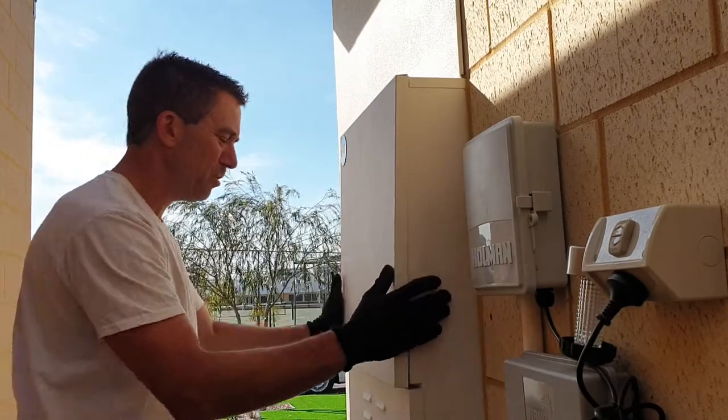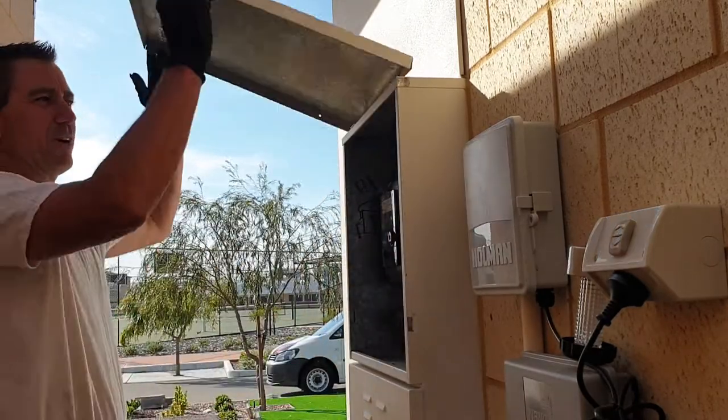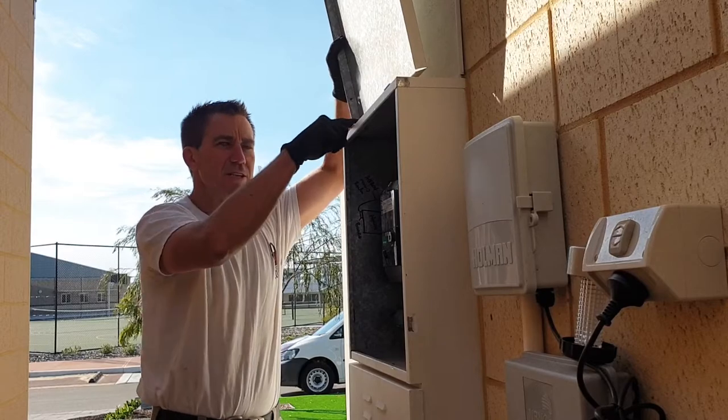So this is your standard meter box door. This one opens upwards and has two hinges here.